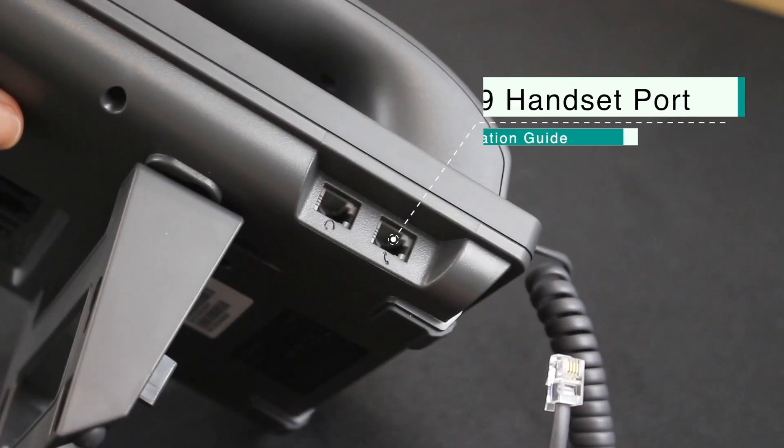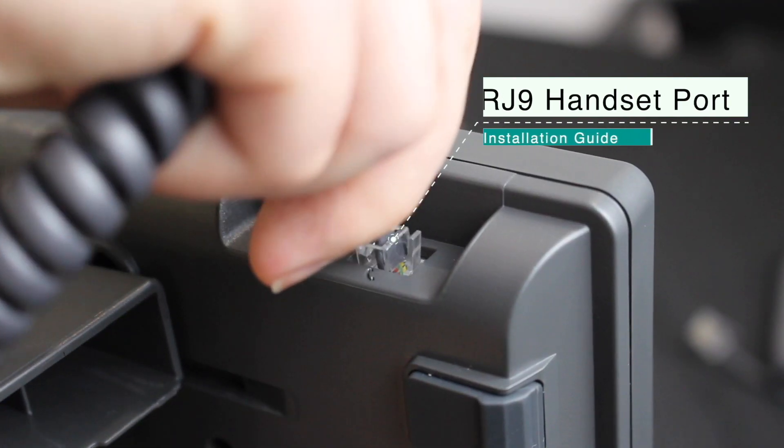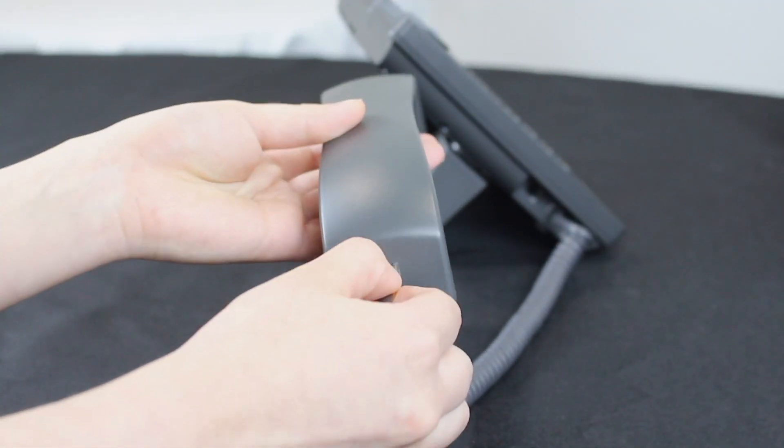Connect one end of the handset line to the port at the bottom. The other end is connected to the handset.